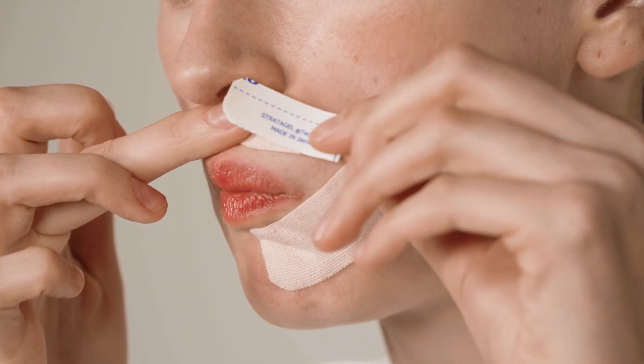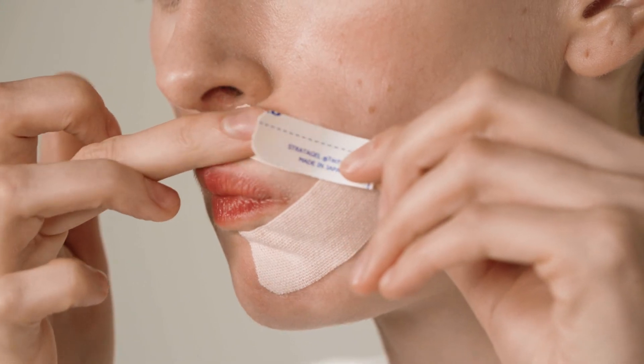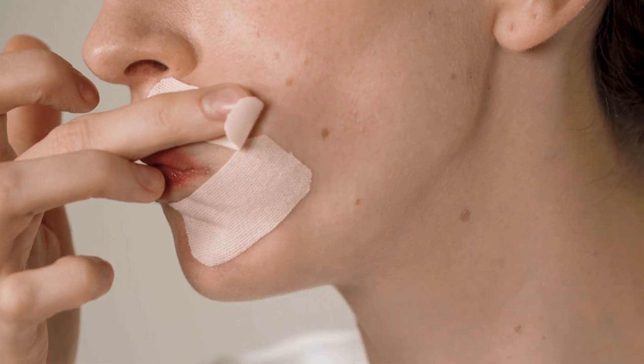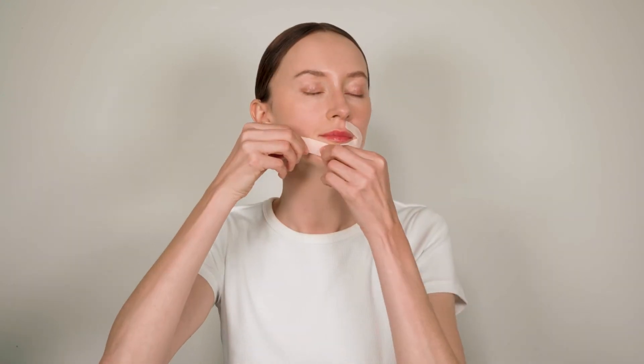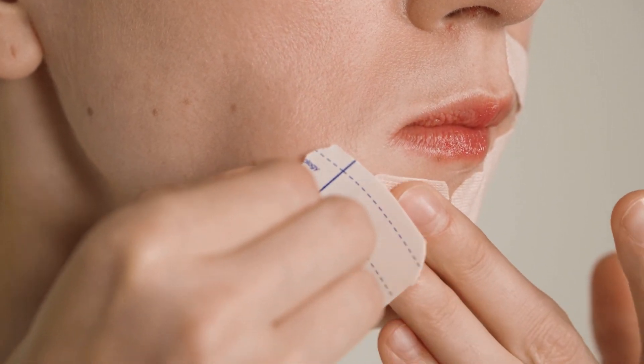Apply another strip of tape from the corner of your mouth to your nose. Make sure you size it to fit. Avoid creating tension in the tape when you apply it. Do the same on the other side. Make sure you size both strips of tape to fit below and above the lip.